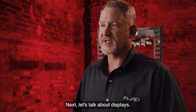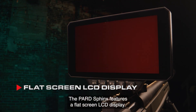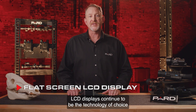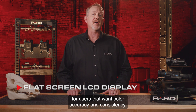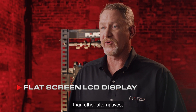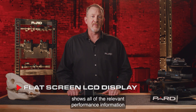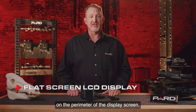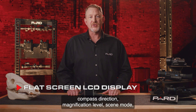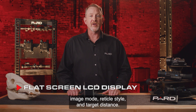Next, let's talk about displays. The PARD Sphinx features a flat screen LCD display. LCD displays are great for color performance and continue to be the technology of choice for users who want color accuracy and consistency. LCD displays are generally a little more expensive than other alternatives, but for PARD, quality matters. The Sphinx display shows all relevant performance information on the perimeter of the screen: battery life, Wi-Fi connectivity status, compass direction, magnification level, scene mode, image mode, reticle style, and target distance.